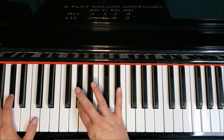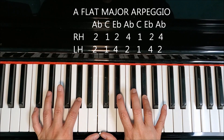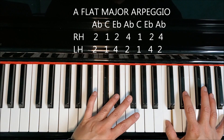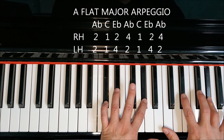Now, if we want to turn this into two octaves, when we get to this A-flat, we're simply going to tuck and make sure both our thumbs play the C. Then position our hands for the final octave the same way we did the first. Back down the same way.